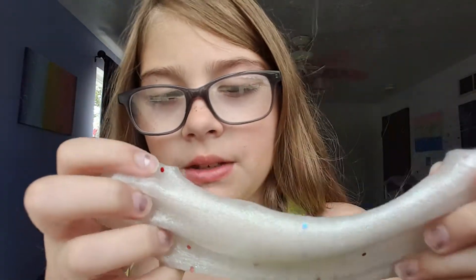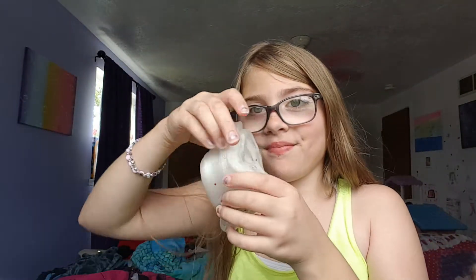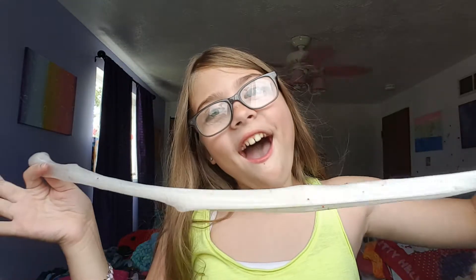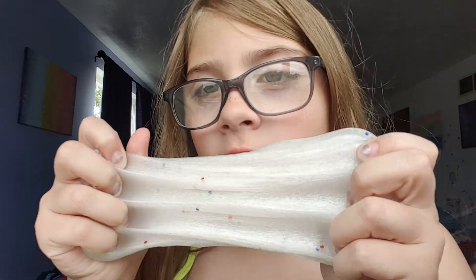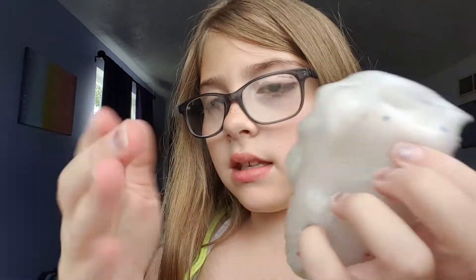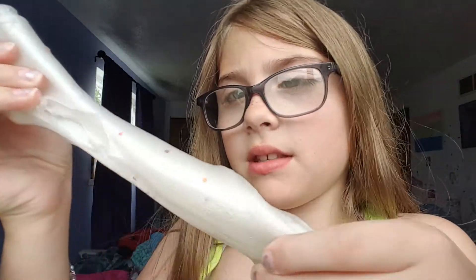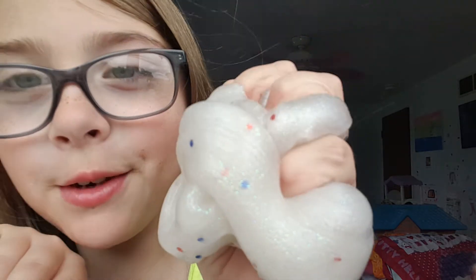If you guys don't follow me on Musical.ly, you really should, because you're gonna get to see this slime. It's so pretty, it's just so cool! And it doesn't get on your hands because I mixed it in. Plus, this one's a little bit stickier so it'll hold the sparkles, so you can have more of the holographic sparkle. Comment down below if you guys think this is pretty, because I think I love it!